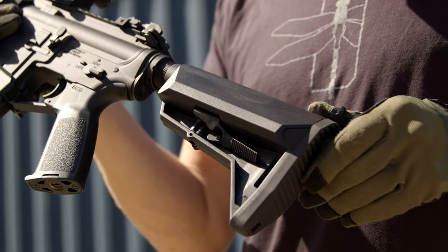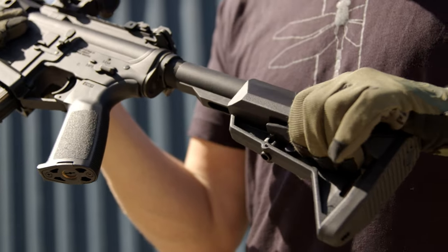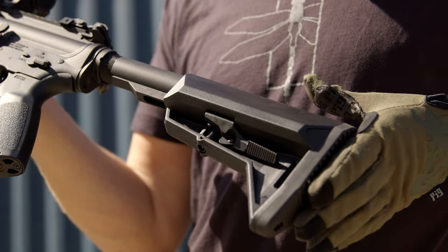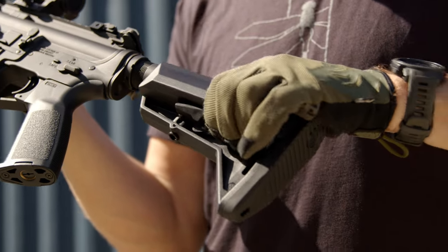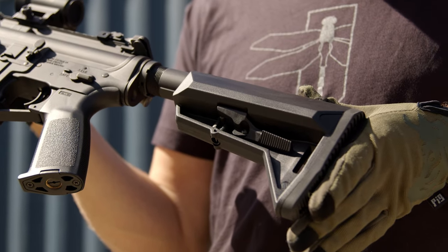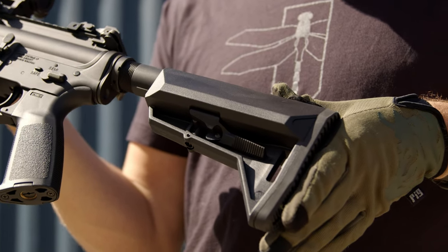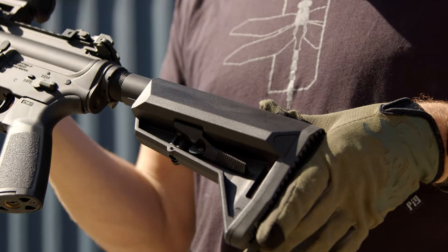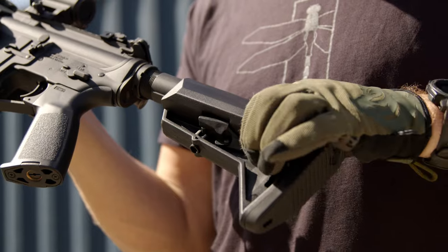Moving rearward, we've got a multi-position collapsible EMG Alpha stock, which is both ergonomic and lightweight. I like that it stays pretty compact for a crane style stock. Usually crane style stocks are a little bit wide, but you don't sacrifice battery storage space despite that slimmer profile. I think this is a really nice stock — it's easy to adjust, it doesn't make a whole lot of noise, and it's compact.